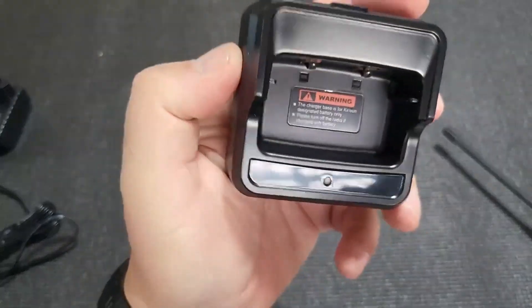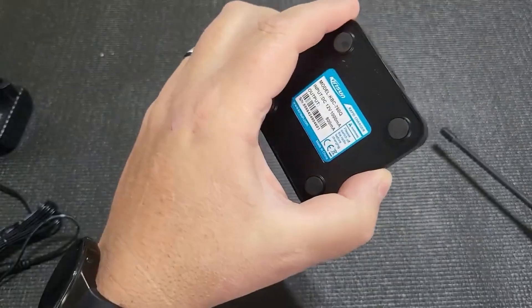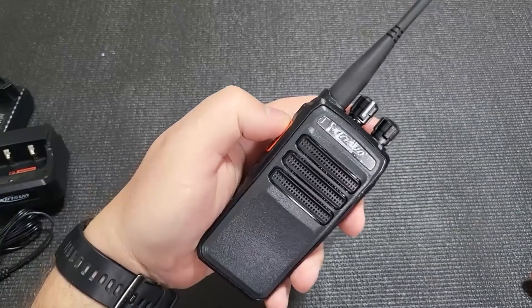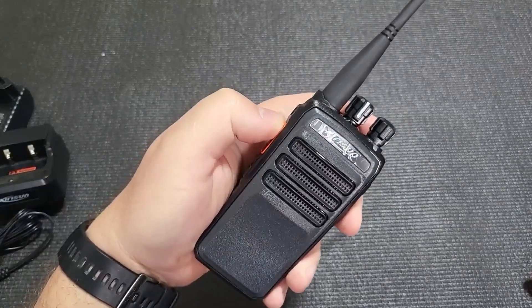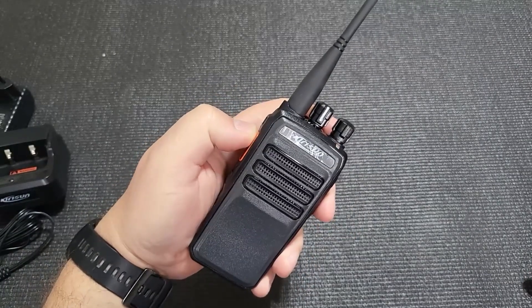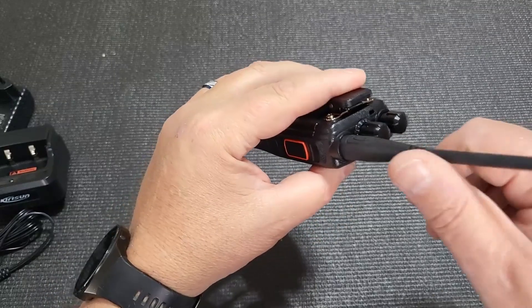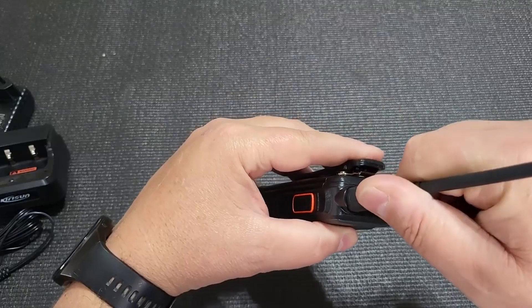That concludes our out-of-box first look at the DP405. You are welcome to leave your comments or suggestions, and make sure you subscribe to this channel so you can get all the updates.